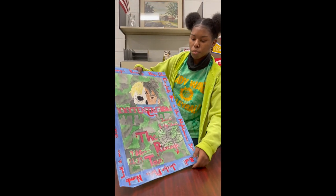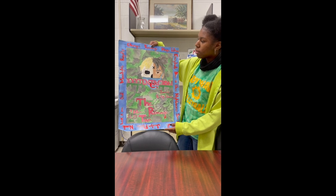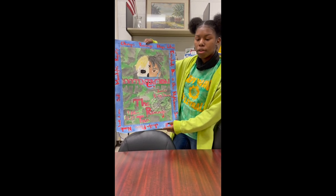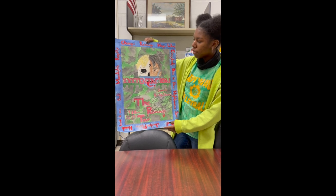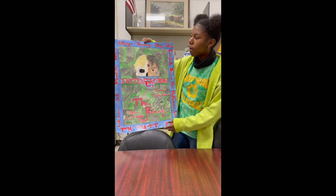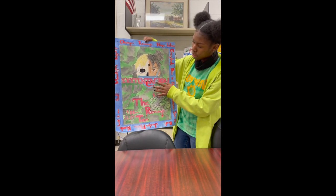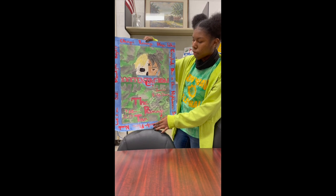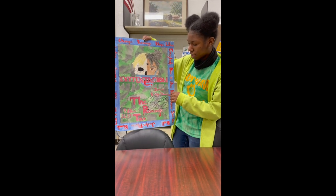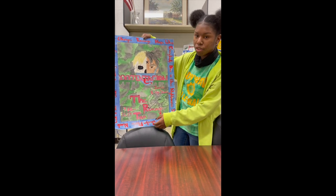This first project was done in art one. My goal was to make it look like a concert poster. It had to be about a person either living or dead. The sides are his music. This is XXXTentacion. We used real dates, places, and this is a real name of his tour that he had.